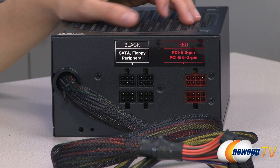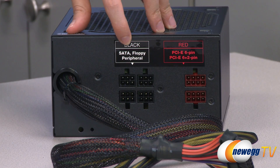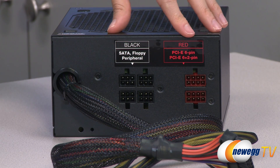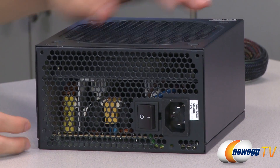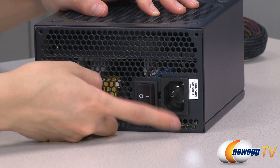Now for a look at the power supply — we have your modular connectors here which are color-coded and labeled for you. The black connectors are for your SATA, floppy, and peripherals, and your red connectors are for your PCI Express plugs. On this side we have some honeycomb ventilation as well as your on/off switch and power port.